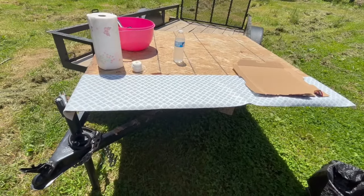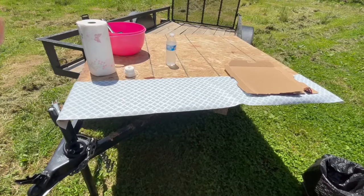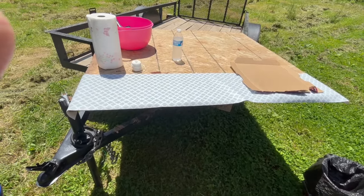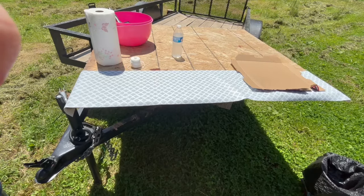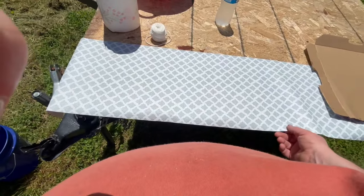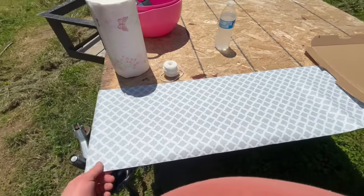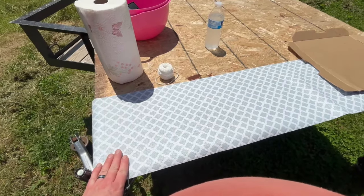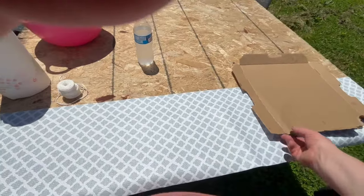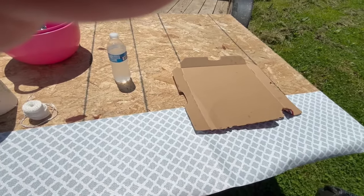I did actually buy a folding table for this project, but Steph commandeered it for her greenhouse use. So what I end up doing is taking this scrap piece of OSB and putting it across my trailer — just about the right height. I got some drawer liner — these liners you put in your drawers help keep stuff clean. Got a roll of that from the dollar store, fairly cheap. I ended up using a piece of a pizza box to help keep the chickens clean as we process them.